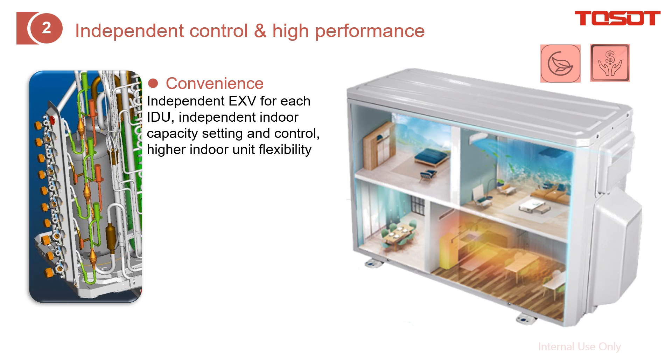Independent control and high performance. First is the convenience — you can open the panels of the outdoor unit and find that there are multiple EXVs (electronic expansion valves) to control the refrigerant flow, with one EXV per indoor unit. This provides independent EXV control for each indoor unit, as well as independent capacity setting and control.